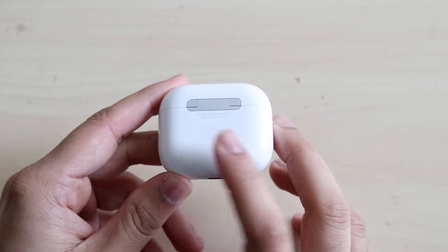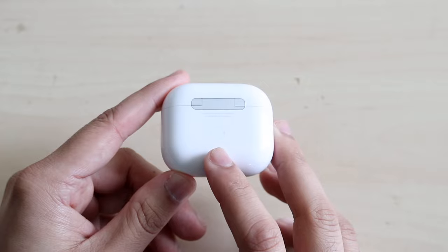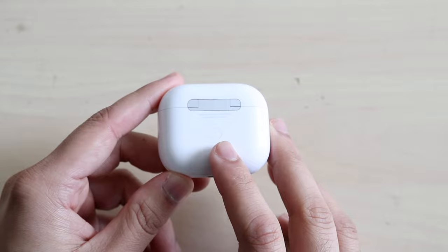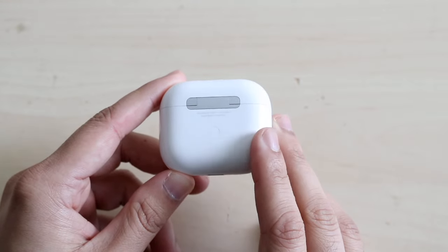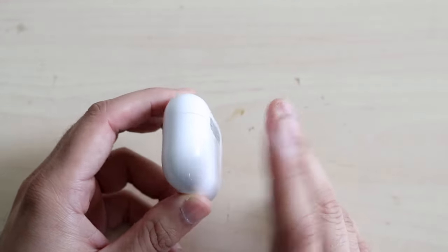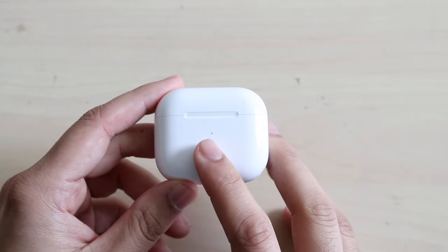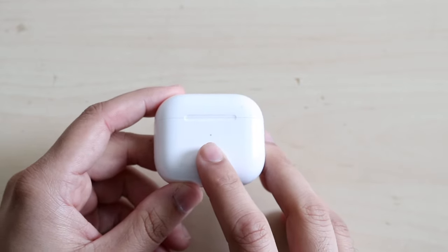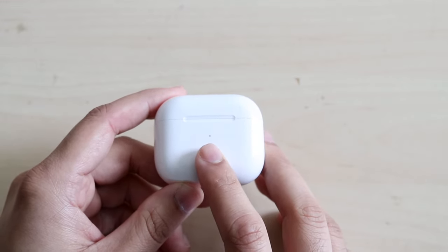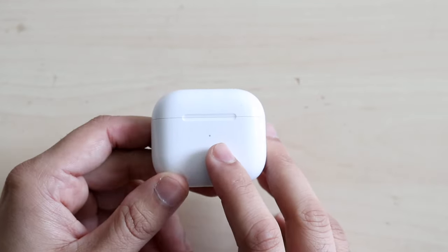On the back, you will also see a button — this is a pairing button slash reset button. I've made several tutorials that require many things with this one little button. So if you ever want to reset your AirPods, you hold it down. There's also a magnetic latch that basically holds your AirPods case so they don't fall out. On the outside, there's a little dot in the center which is a battery level slash pairing indicator — green means it's charging or fully charged.